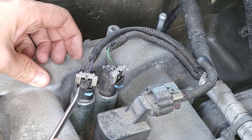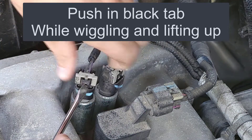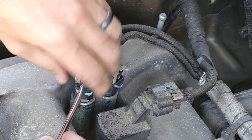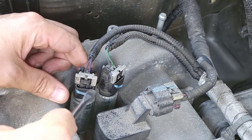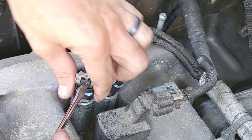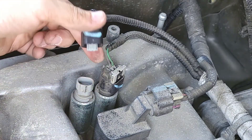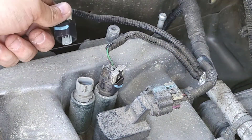Next, push in on this black piece and lift up. Push it on the black plastic, take your time, and lift up. It's better to take your time and get it off than to rush it and break something. It actually worked better wiggling it sideways rather than straight up, so just take your time.